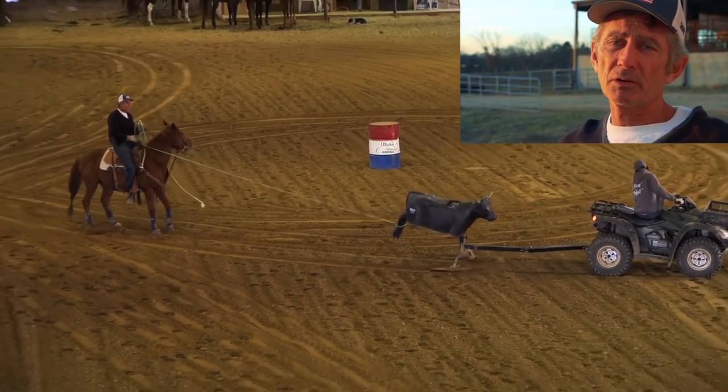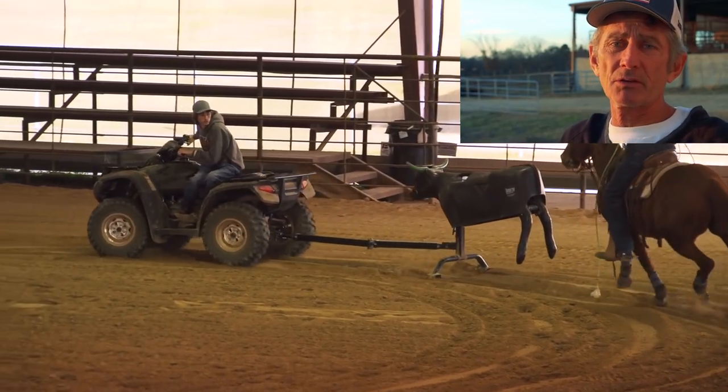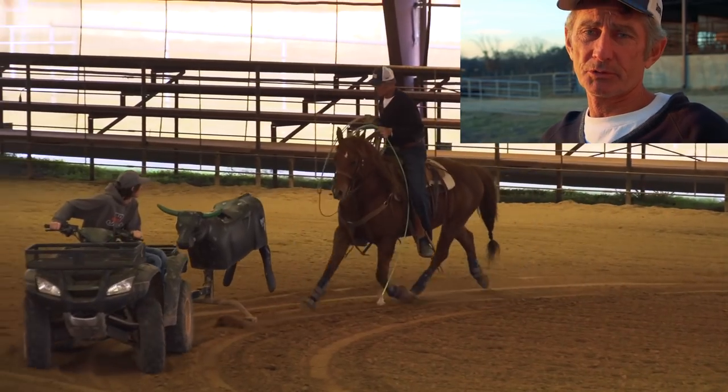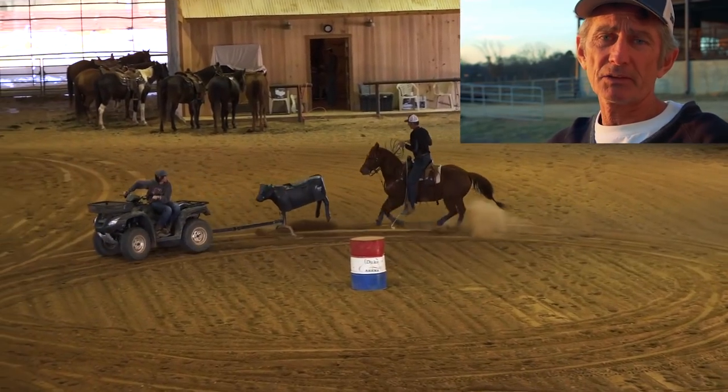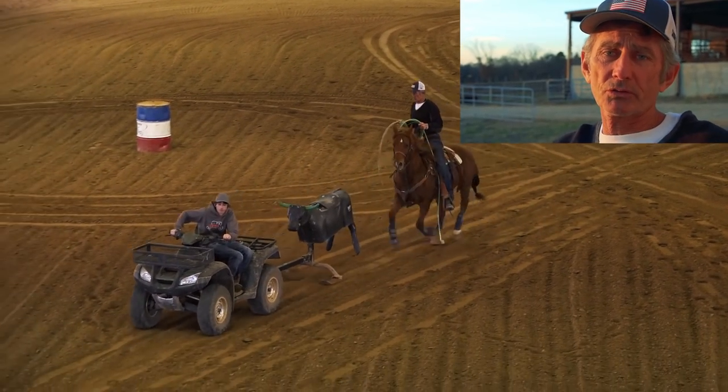It really helps you learn how to pay attention to how much energy you're putting in your legs, and if you're moving your left hand around or moving your body around. You can really practice sitting up straight, keeping your left hand still and keeping your legs still unless you do want to move your horse around.